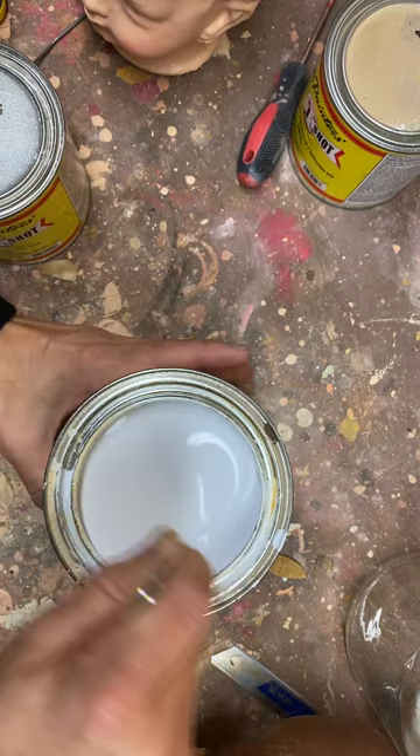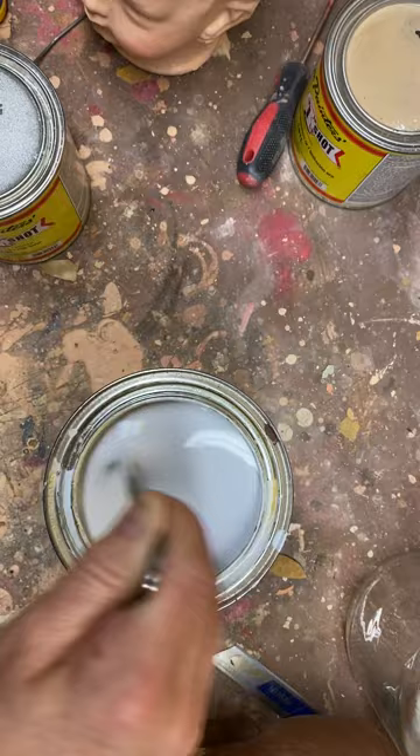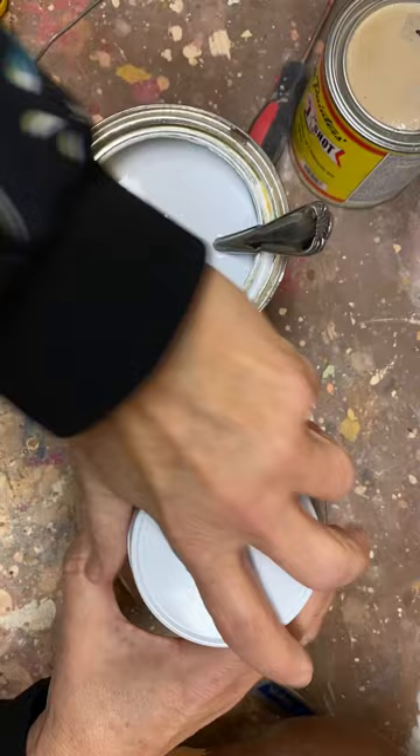This actual paint without any cornstarch dries like glass — it would be as shiny as whoever painted this one. See how shiny and gross that is? We don't want that. So this is mixed with some cornstarch, and I have just a little bit of a sheen, but not a lot.